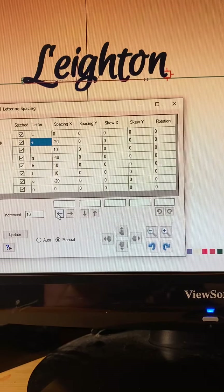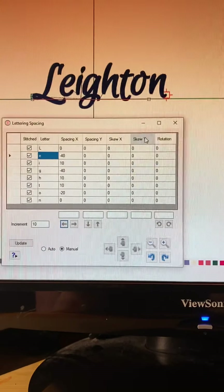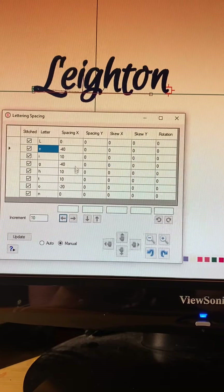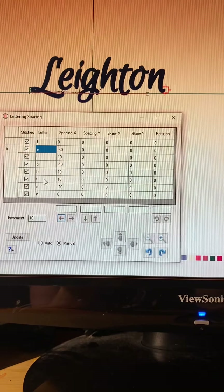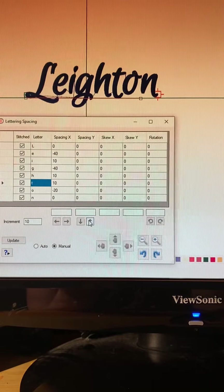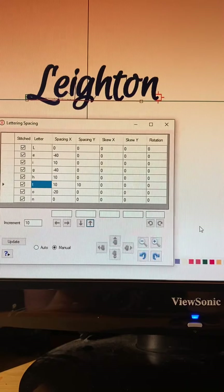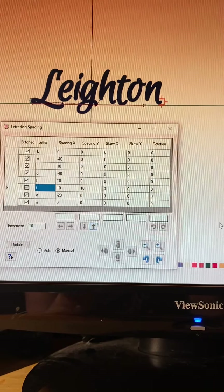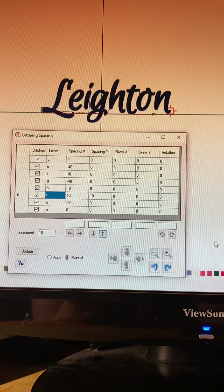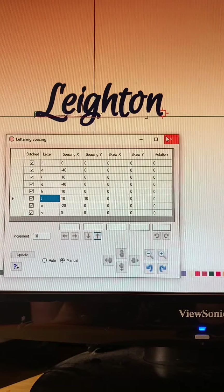I am nowhere near a pro at this. But I thought I'd try to show you guys. This is EmbroideryWare, by the way. It's pretty cool. I like it. I bought it mainly for the many fonts, and it comes with a lot of fonts. I want to move the T up - it looks like it's hanging down. Also it has the ability to digitize in it. There's a lot of tools that I have no idea how to use. So there we go.